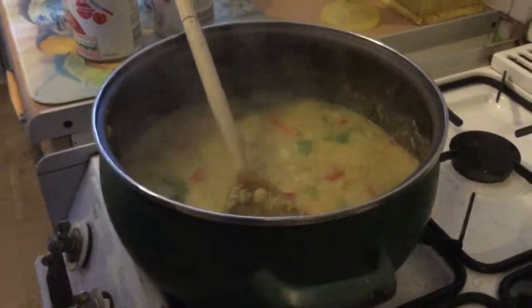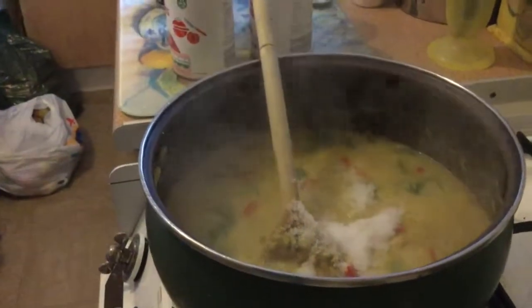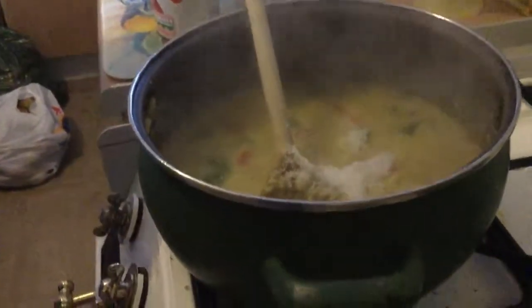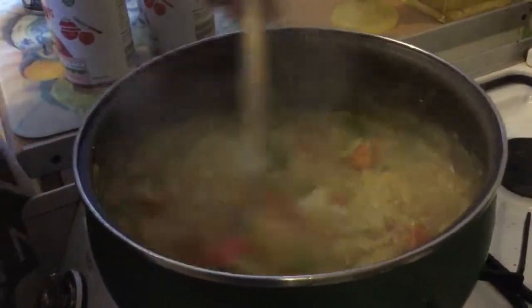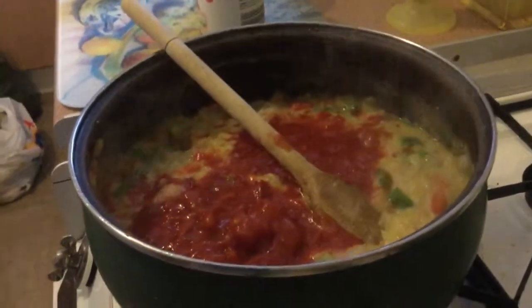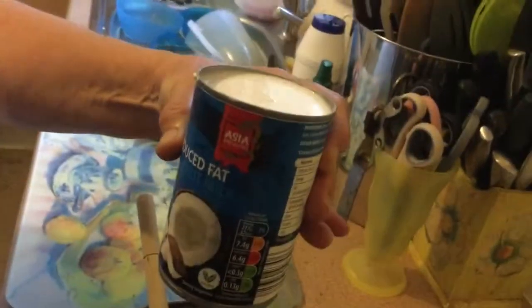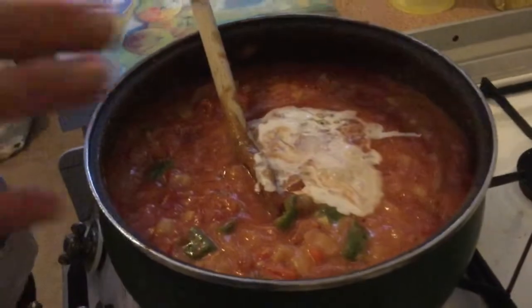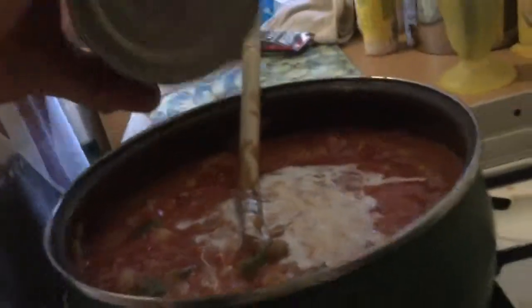Because I'm on Slimming World I'm adding a tablespoon of artificial sweetener — if you'd rather not do that you can add demerara sugar instead. You don't taste the artificial sweetener anyway. Next I'm going to add four cans of chopped tomatoes. I've got a can of reduced fat coconut milk and that goes straight in — I always try and get as much out as I possibly can because I can't stand waste.